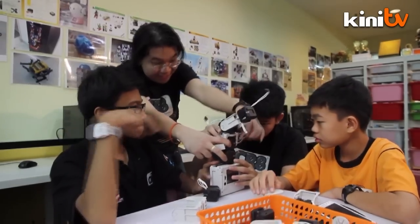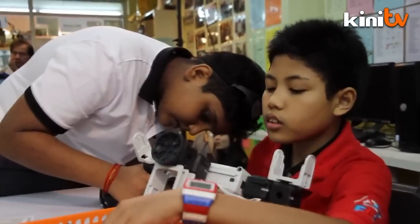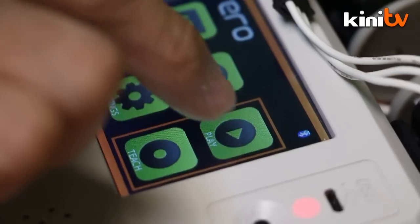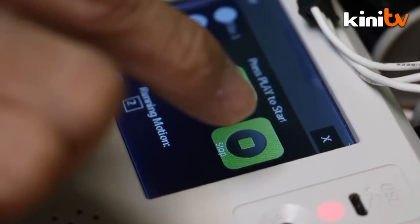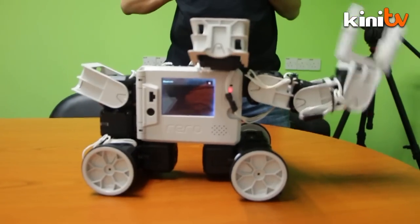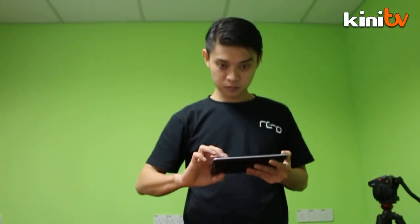Targeted at school children above age 10, the robot can be transformed without fastening a single screw. It requires simple programming, encouraging logical thinking. There's also a remote app that can be downloaded to control the robot wirelessly.